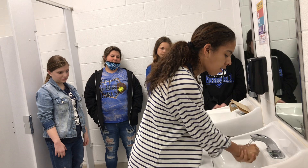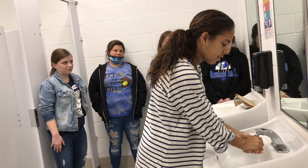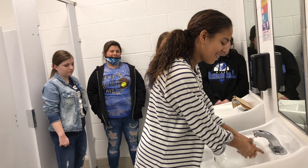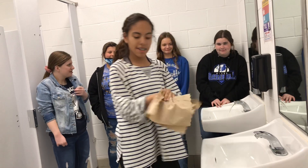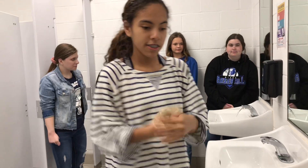Make sure all the soap is off for about 20 seconds: 1, 2, 3, 4, 5, 6, 7, 8, 9, 10, 11, 12, 13, 14, 15, 16, 17, 18, 19, 20. And then you'll just get some paper towels and dry your hands really well.